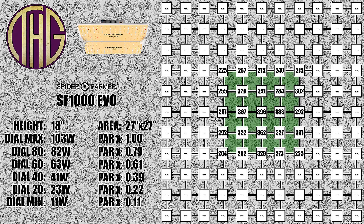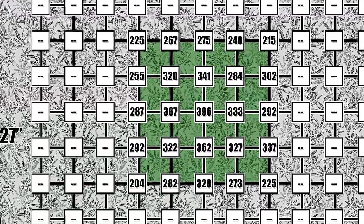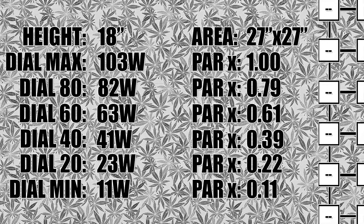Moving up to an 18 inch height, the center reading is now at 396 PAR, and the light levels at this height are still very decent and also pretty even looking across the canopy. We also took PAR readings with the light dimmed and averaged the results, which gives you the PAR multiplier readings on the left. All of the readings shown on the screen are at full power, and to get the light levels at different dim settings, just multiply the shown PAR value by that number. For example, the center reading at 18 inches is 396 PAR, but if we have the light set to 60, we multiply it by 0.61 and get a result of 242, which should get you pretty close with all of the values shown.